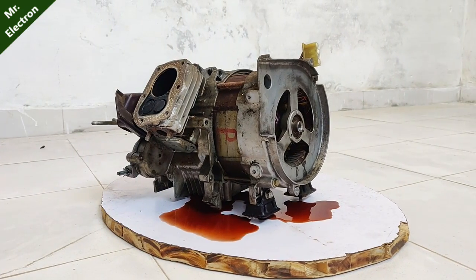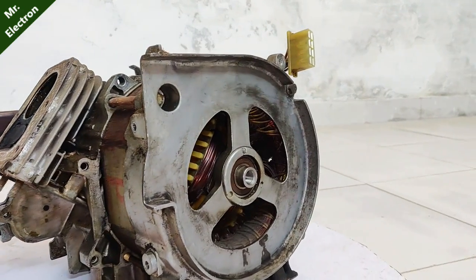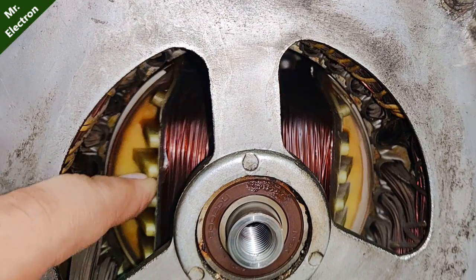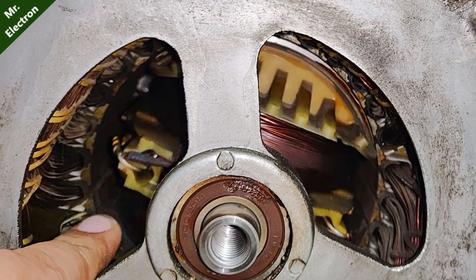Hi guys, you're watching Channel Mr. Electron. What you see is a 600VA 220-volt Honda generator. I've already uploaded the Part 1 video and this is going to be Part 2 — you can see the inside of it, the rotor, the armature.